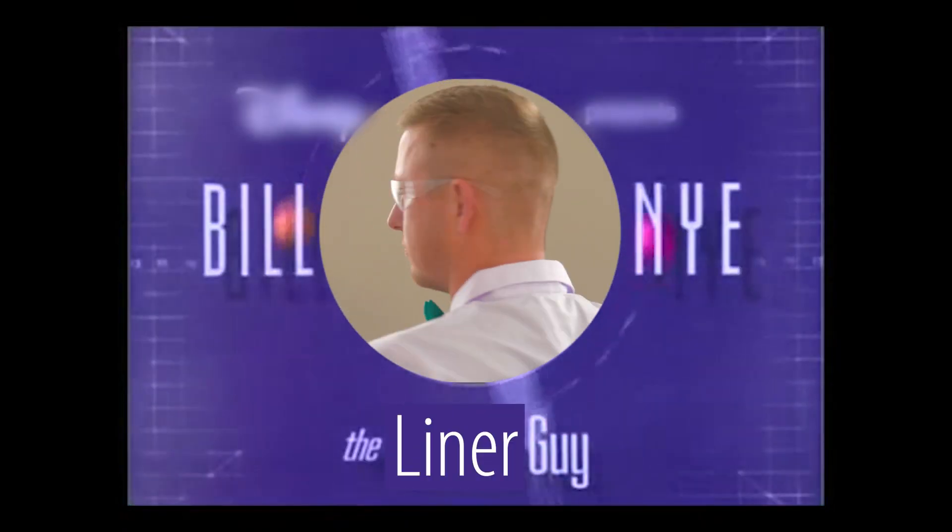Bill! Bill! Bill! Bill Nye the liner guy!